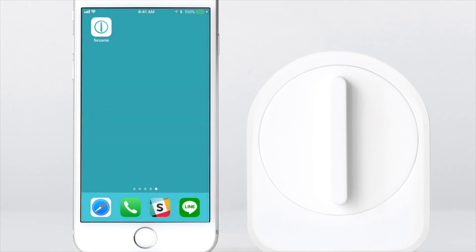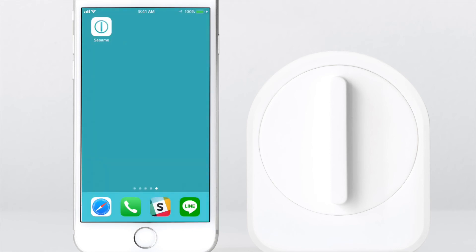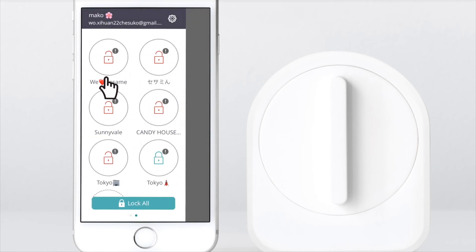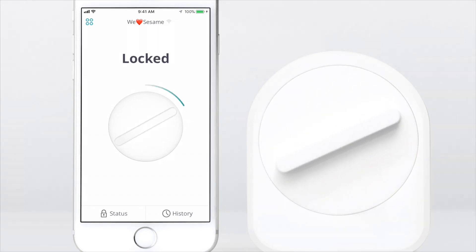Close the app. Now we will disconnect Bluetooth so we can test the Wi-Fi connection. If you keep both Bluetooth and Wi-Fi enabled, your phone will connect to Sesame through whichever is faster. Open the app again and click on your Sesame. You will see a Wi-Fi icon indicating a Wi-Fi connection. Now you can connect to your Sesame from anywhere in the world.